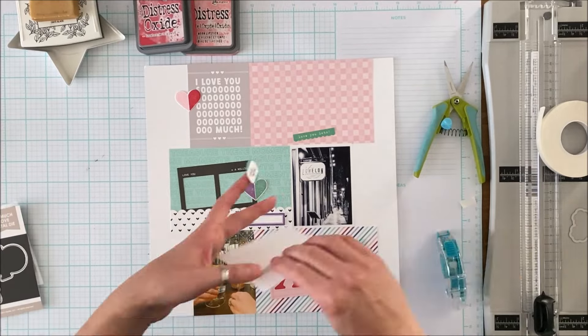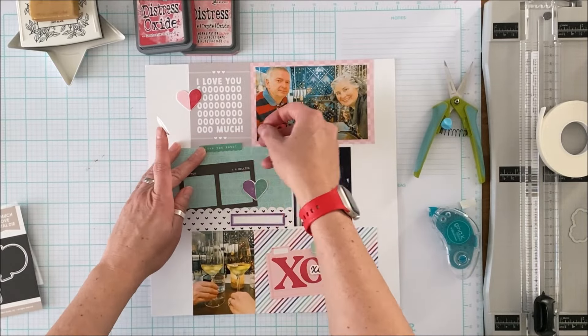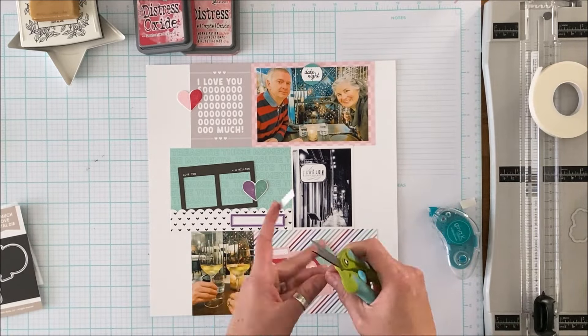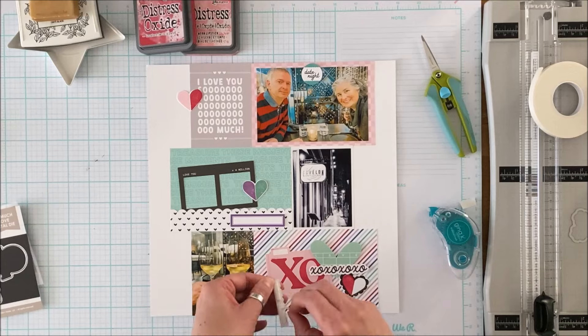I'm pretty much happy with the format of what I've got here, so it's just a matter of sticking things down. I like the way that the date night sticker sort of camouflages and covers up the wine room behind us — it was a really cool wine room.